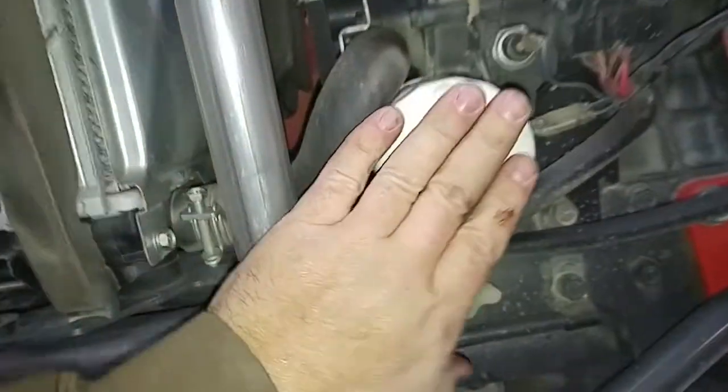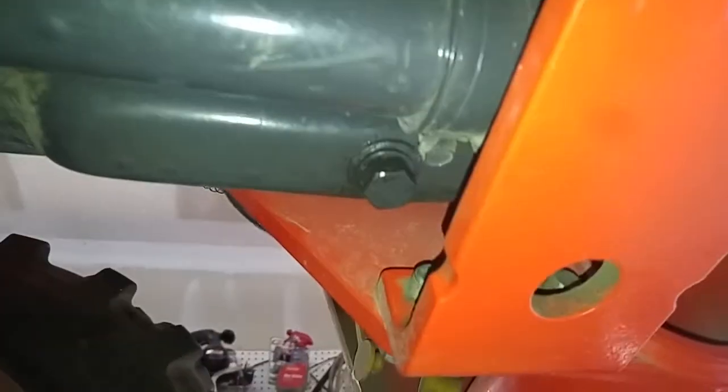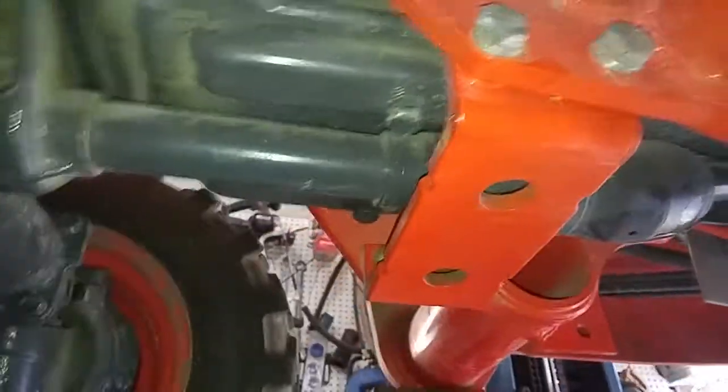And then you got your engine oil filter right here. Your two drain plugs — one right there and one right there. Just pull them, let it drain, and put them back in.